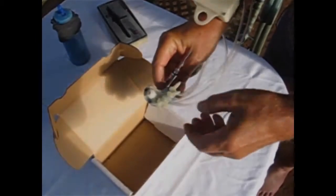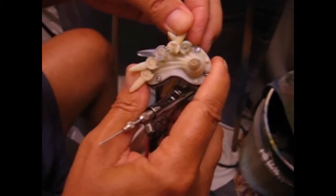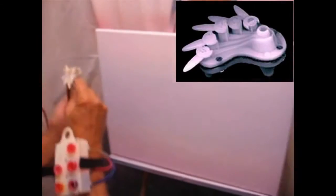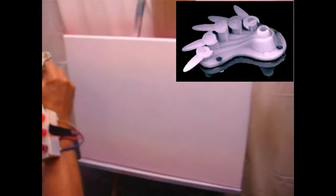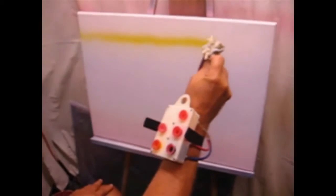Now you're ready to paint. And here we go. Open your choice of color valve all the way for one single color. You will notice it sprays a clean and smooth flow on the canvas.